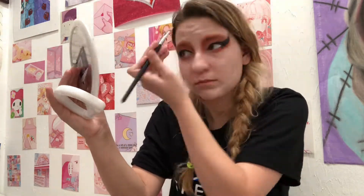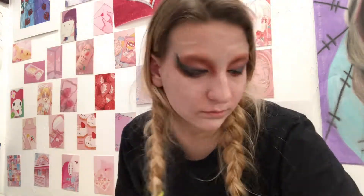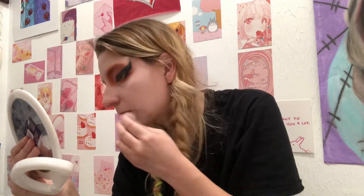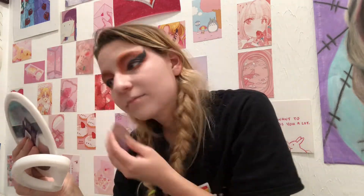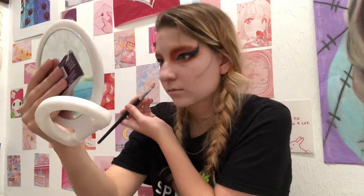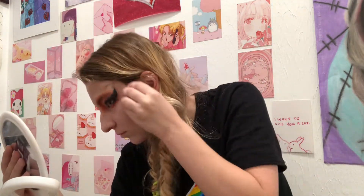Moving on to foundation and contour, I mixed face paint as close to my skin tone as I could with white, red, yellow, and blue face paint, and applied it with a large face paint brush before blending it in with a beauty blender. For contour, I added brown face paint to my foundation mixture and applied it with a rectangular brush, then blended it with a beauty blender.